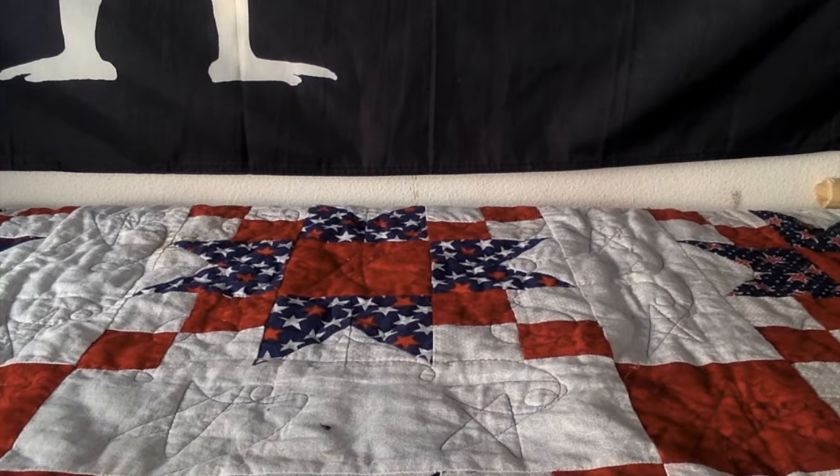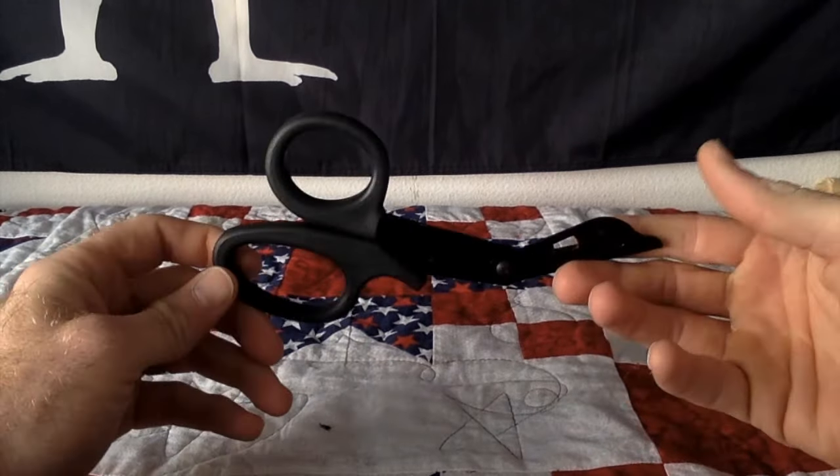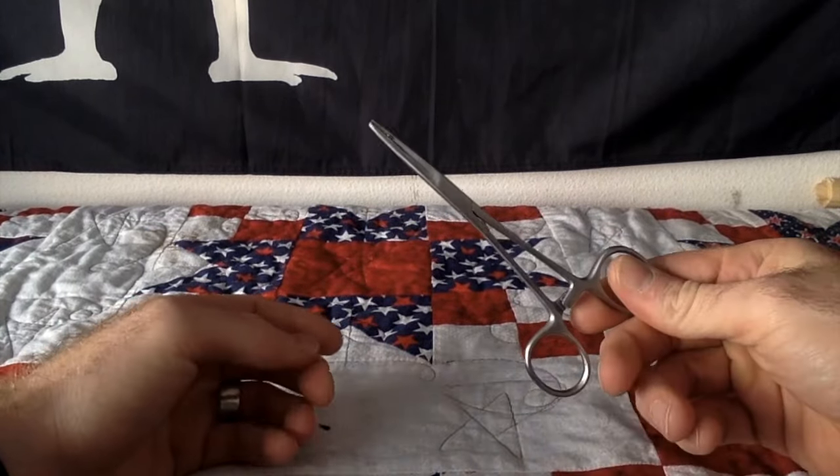So starting out, we're just going to need a couple of things before we start: your basic scissors — or trauma shears if you have those — a lighter, and maybe some hemostats.